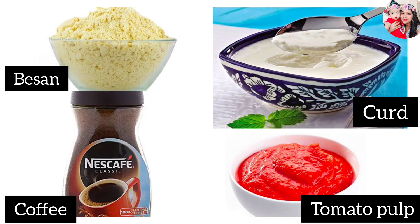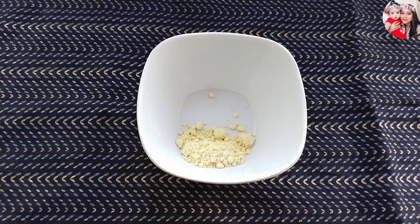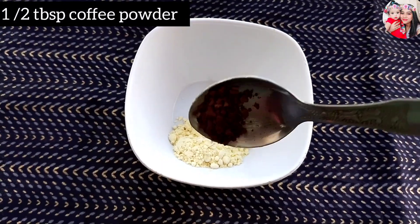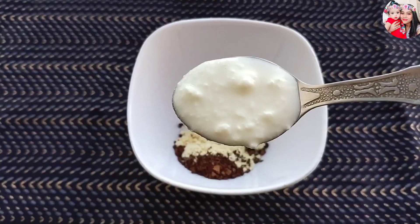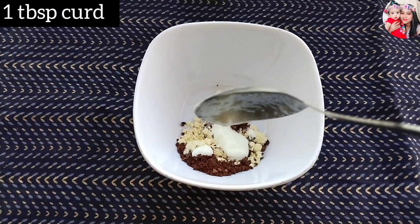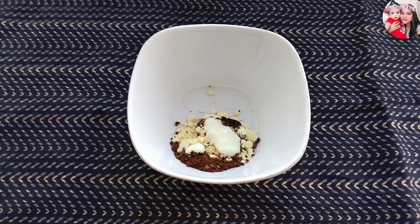For this remedy you will need besan or gram flour, coffee powder, curd, and tomato pulp. First of all, take one tablespoon of ground flour or besan, half a tablespoon of coffee powder, and one tablespoon of curd.